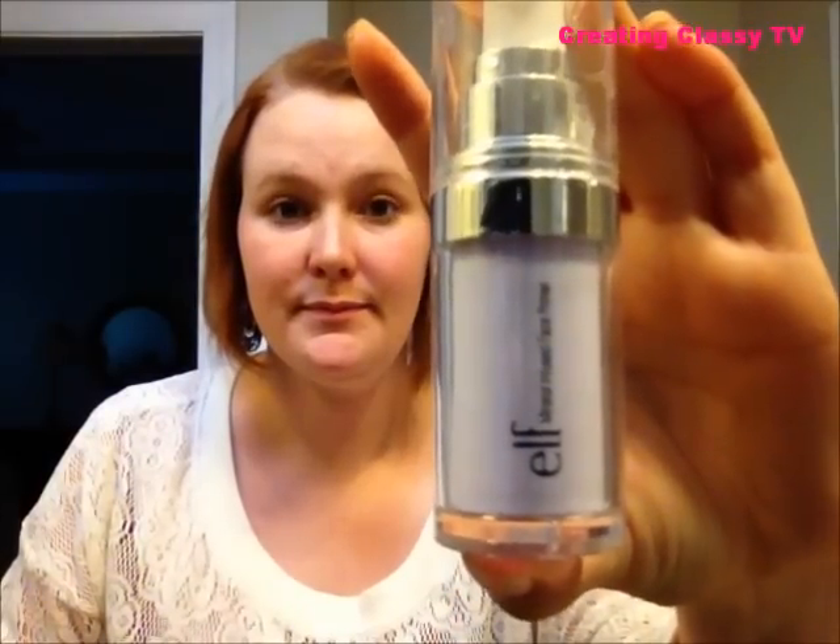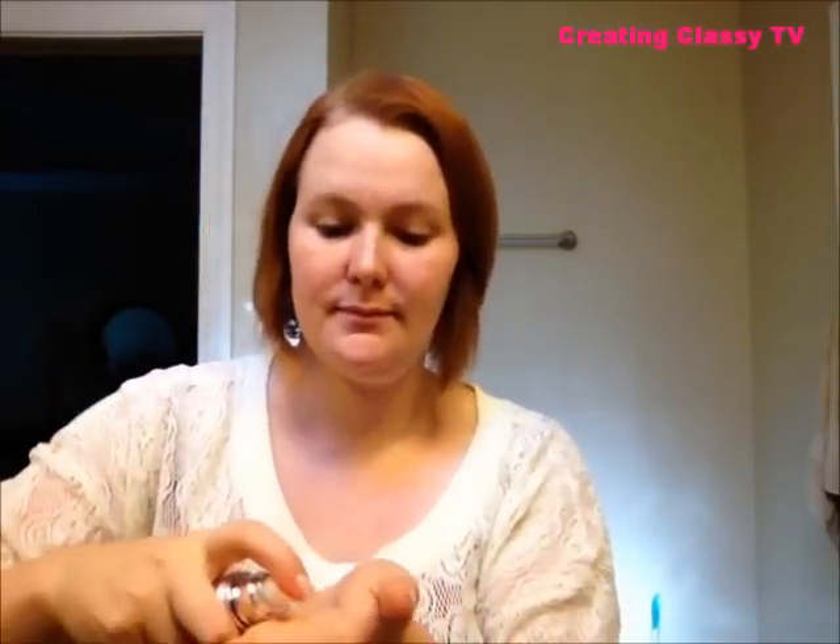Let's get started. First, I'm going to use ELF Mineral Infused Face Primer — a small dab will do — and I'm just going to apply this all over my face, making sure to get complete coverage. This is going to make my face kind of matte so it'll be ready for the makeup, and it also keeps my makeup on all day.